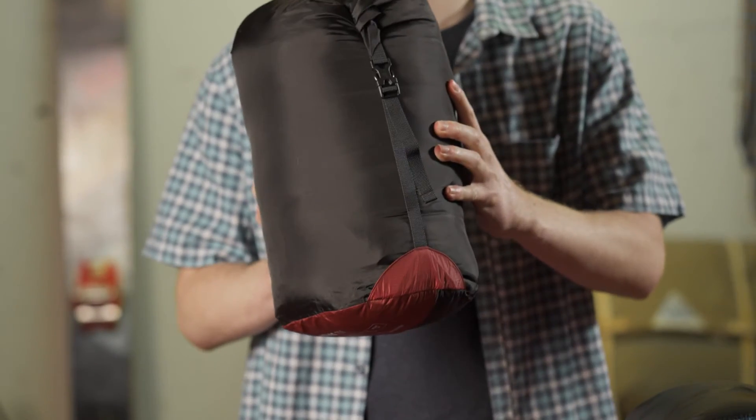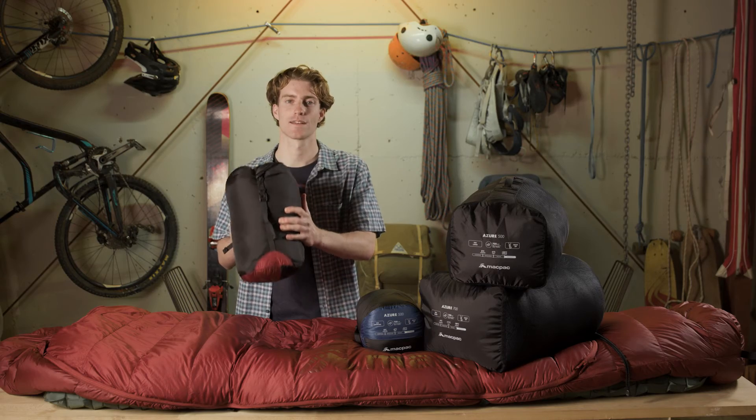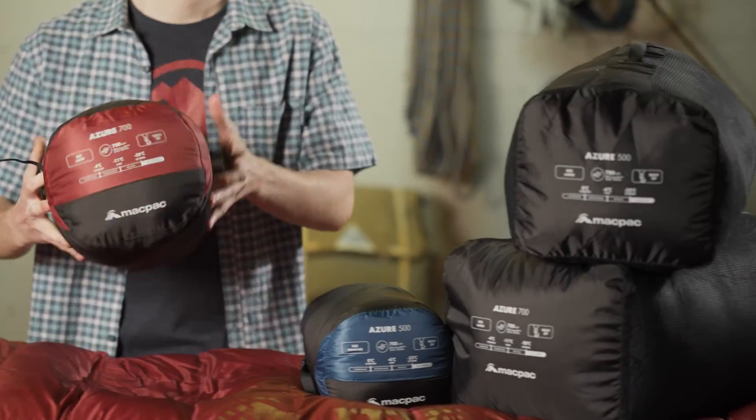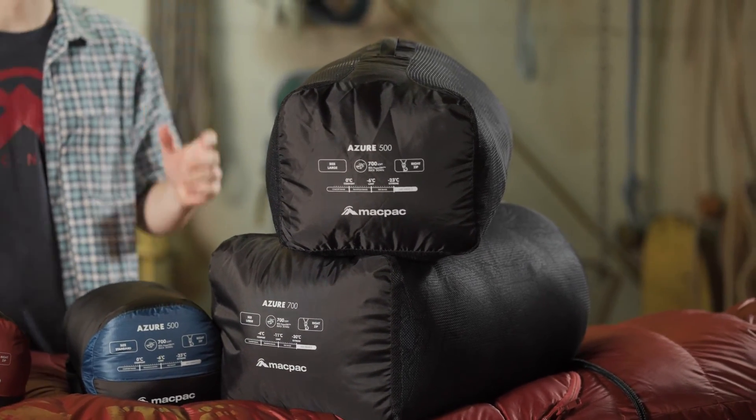The Azurs come in our seam sealed vacuum compression sack with two compression straps to keep the bag nice and small in your pack. They also come with a mesh sack to increase the longevity of your down when you're storing your bag at home.